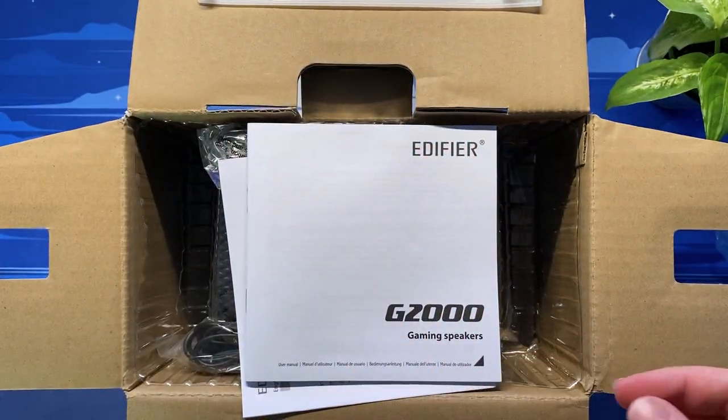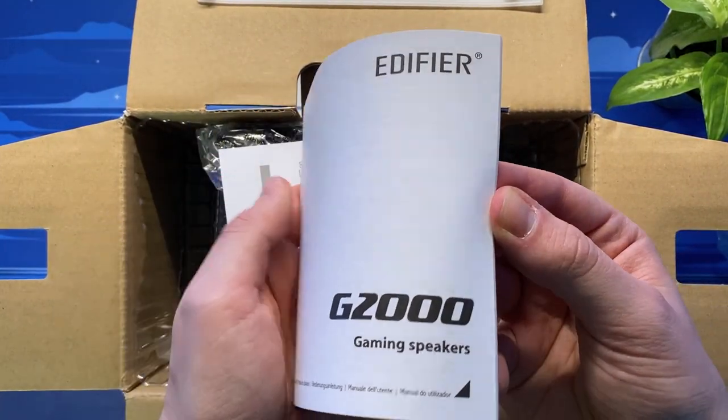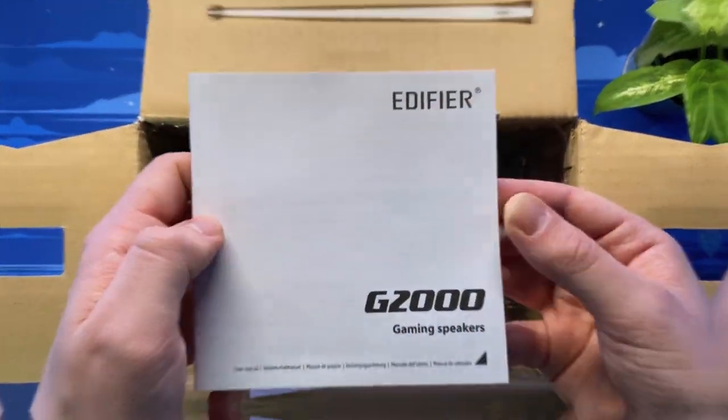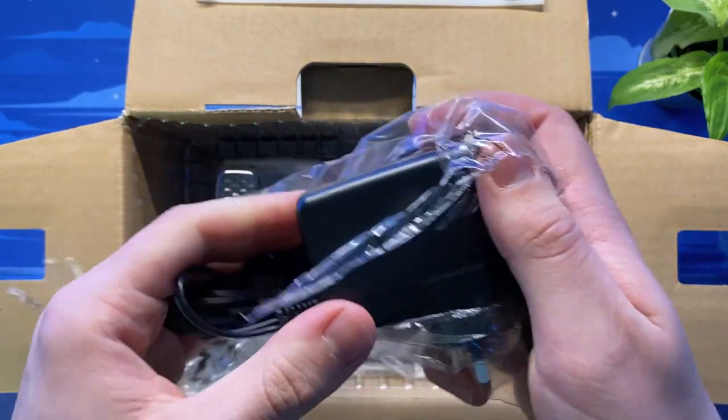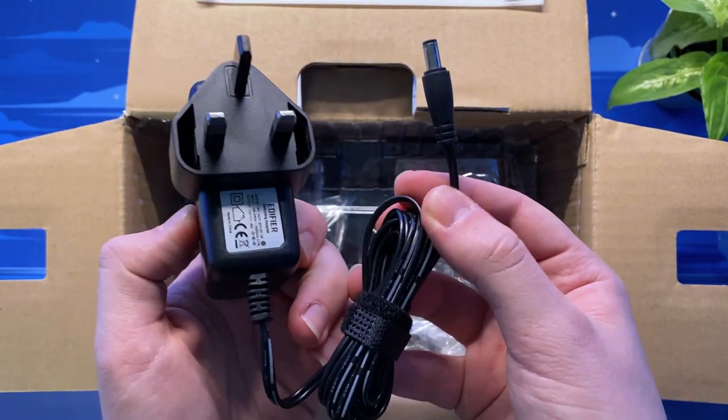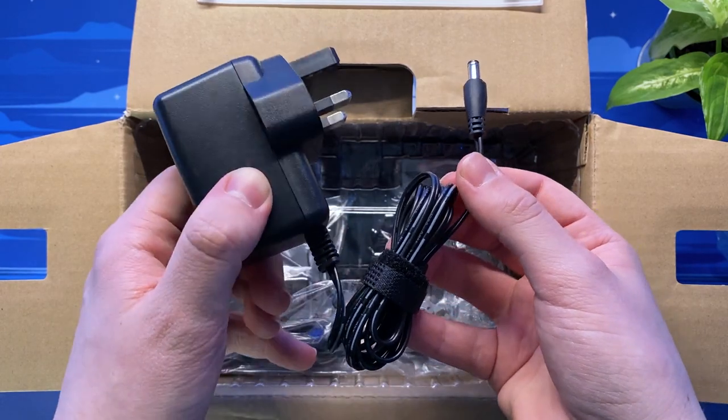Inside the well presented and packaged box we have the expected paperwork including a detailed and concise user manual and an after-sale service card with contact information and some product tips. One of these tips is how to adjust the startup and shutdown sounds for the speakers, which you'll see a little bit later on in this video.